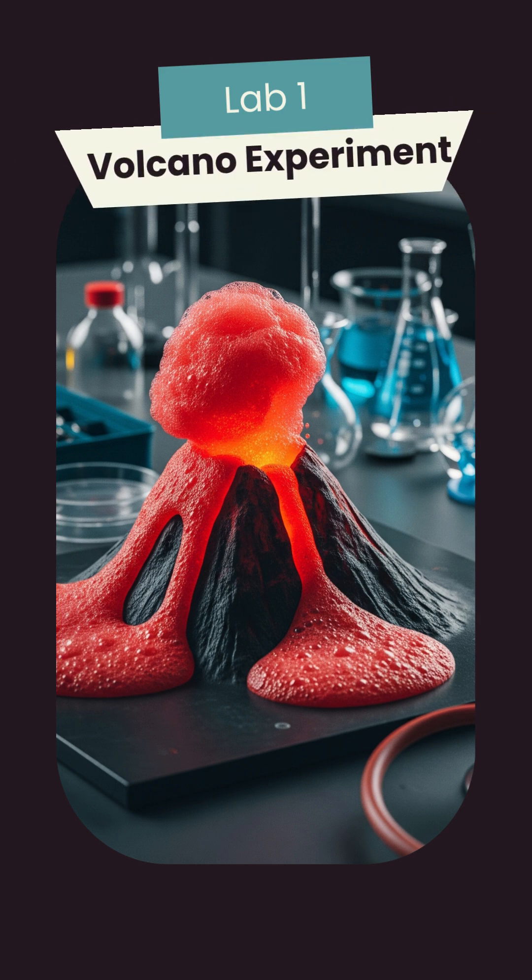Welcome friends. Today we are going to do a super cool science experiment, a volcano experiment. Are you ready?